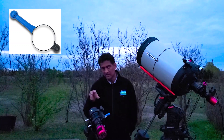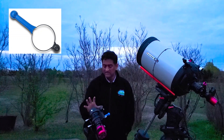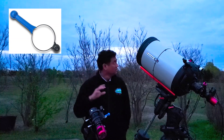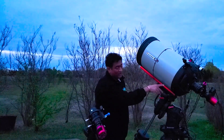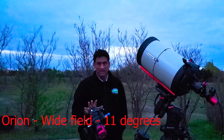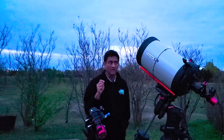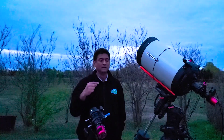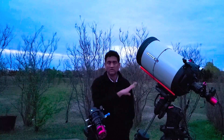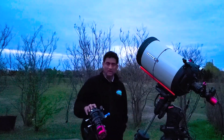I put a Bahtinov mask — a really small one — here. I wanted to take a picture of the Orion complex, because this setup is going to capture 11 degrees of sky compared to this other telescope. Without a 0.7x reducer this one takes around 0.35 degrees, while this lens captures 11 degrees — a huge patch of sky. So Orion will look like a tiny postage stamp. It can actually capture Orion, Horsehead, Flame, Running Man, and the surroundings all in one shot. That's why I like this 135mm Rokinon.